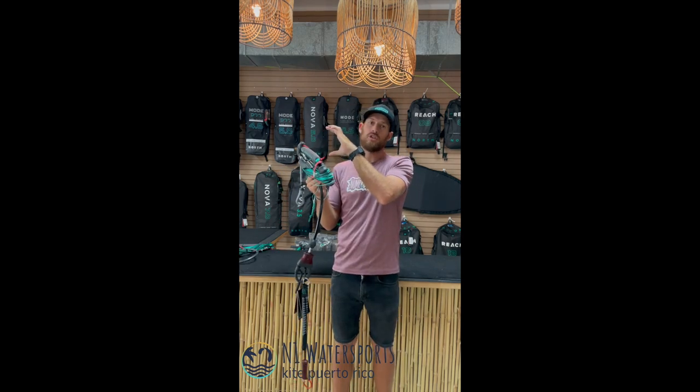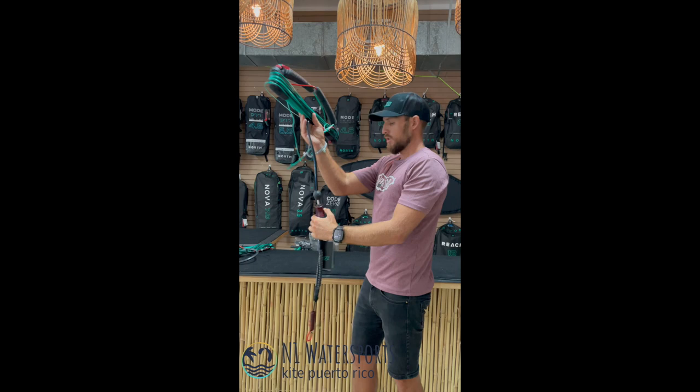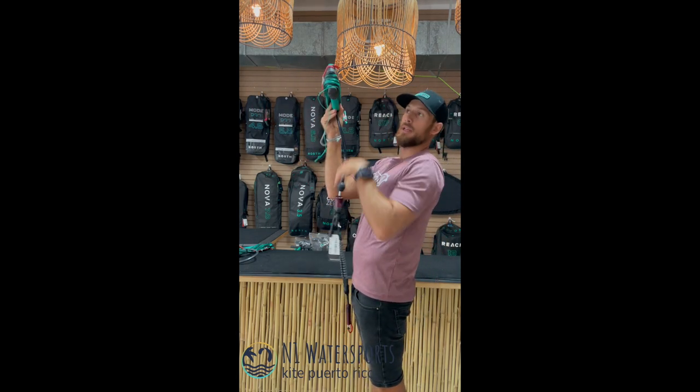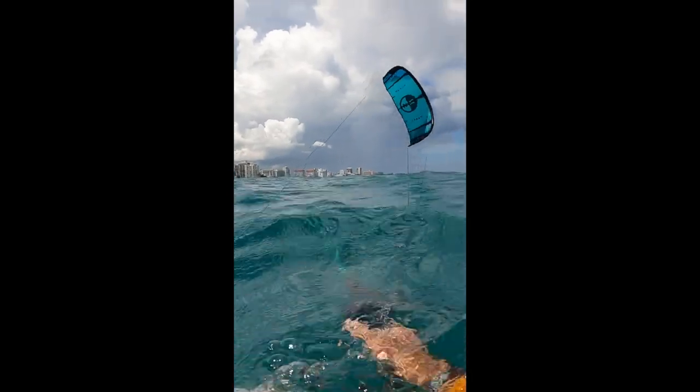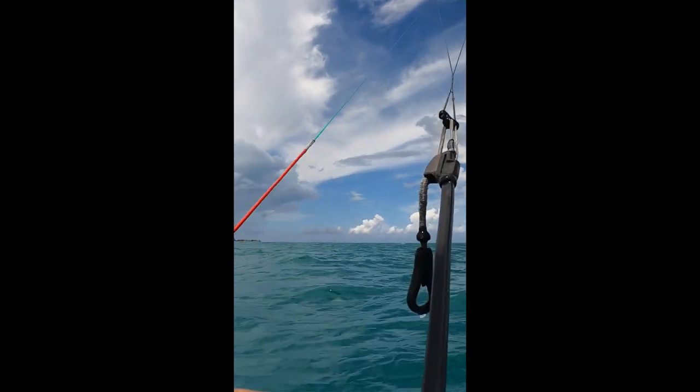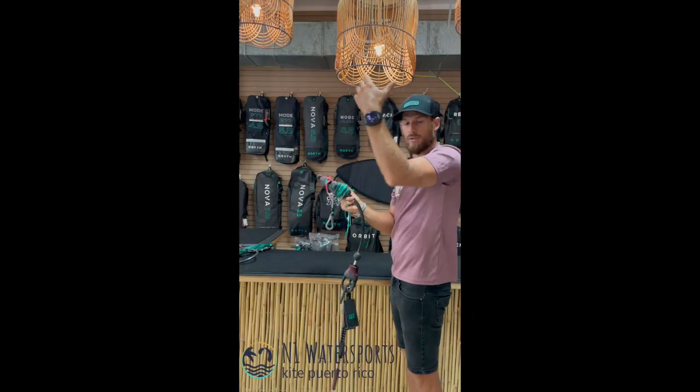It's 30 centimeters shorter on the throw, so when you're hooked in and your bar is all the way depowered you can see how close it is to me — you can always reach it. When it's in the water and you want to relaunch the kite you can see that it's a lot closer to you, so you don't have to reach over to try to grab it if you have a shorter reach.